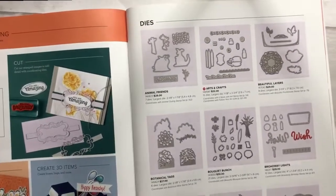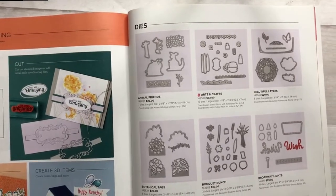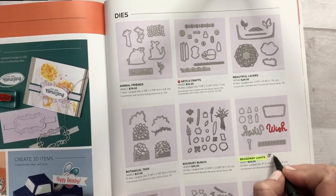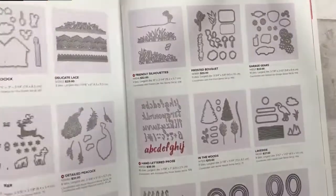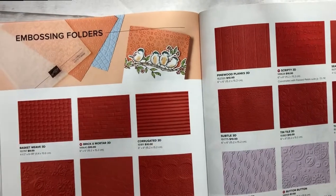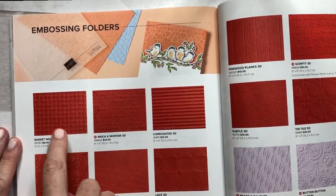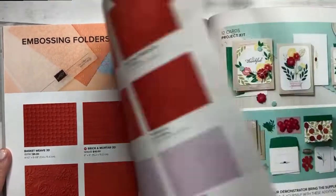The dies are another thing that's hard for me to remember if I have or not, so I'll go through and — for Broadway Lights, for example — I'll go through and highlight this. And it's obvious that I have the stamp set, but I'll also write 'stamps too' so that I know I have the stamps as well. And then finally for the embossing folders, it's another thing I never remember if I have or not, and I have ordered multiples a couple of times because I didn't remember. So it's important to go through and highlight the embossing folders that you have.